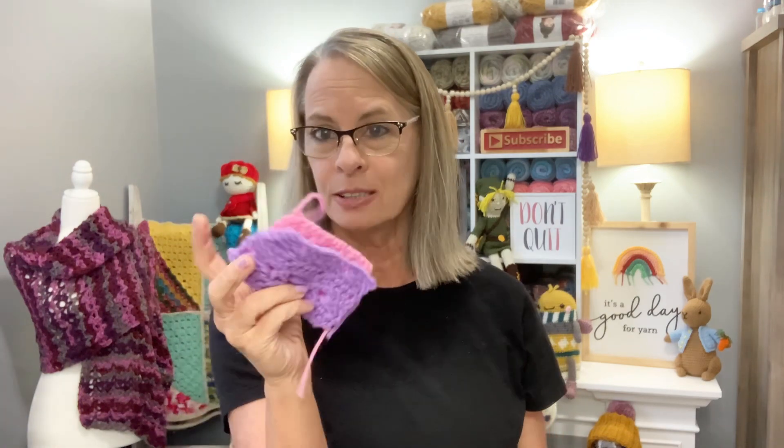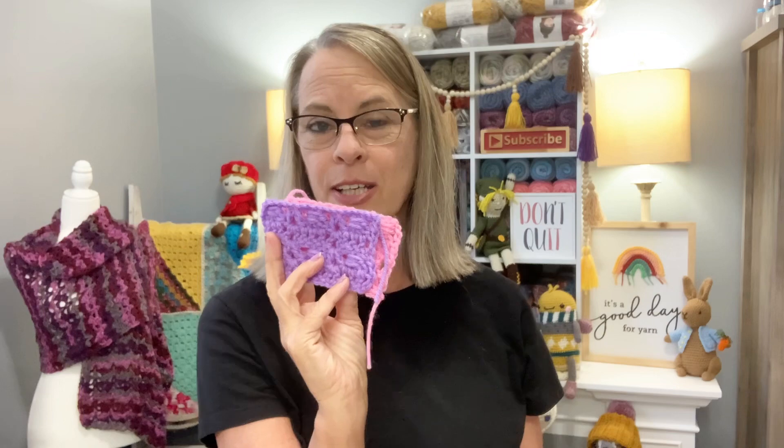Don't forget to go watch that video because that stitch would be great for blankets, scarves, all kinds of stuff. You will want to know this so that you can incorporate it into wearables and different types of things. Oh, and I almost forgot — I came across this joke: What do you call an unmarried stitch? A single crochet! You guys know you love that. Okay, so moving on.